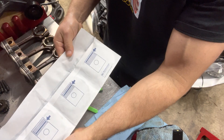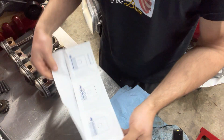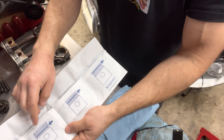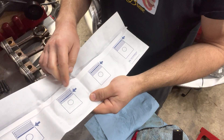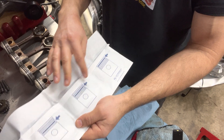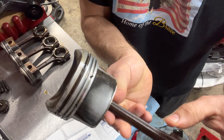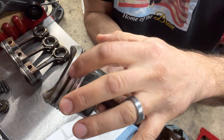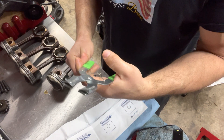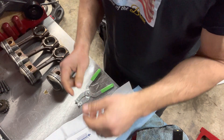For this engine the rings come in a package and there are three sets: you've got the bottom oil control ring, which is really two pieces, then the middle ring, and then the top ring. On the piston you have grooves for the top ring, middle ring, and the bottom ring. I like to use this OEM Tools piston ring tool.